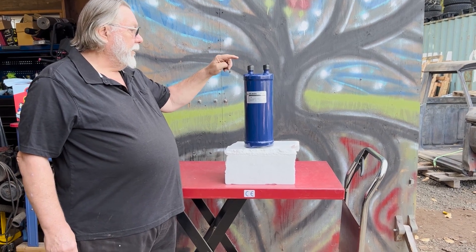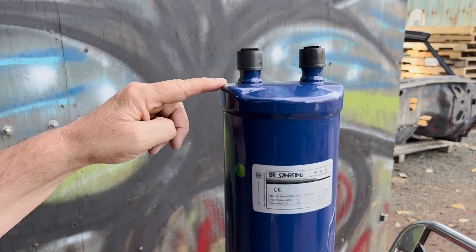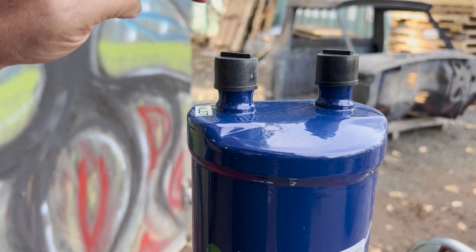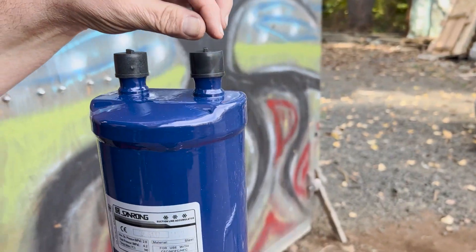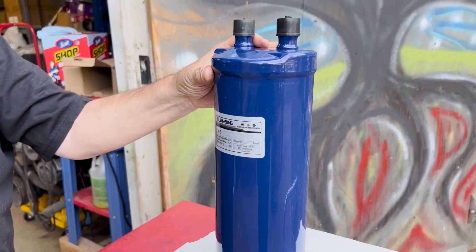When you're installing it, you have the side marked inlet. That is the side coming from the evaporator coil — your suction line will come in there. You'll come out of the other side and into the suction side of the condensing unit.